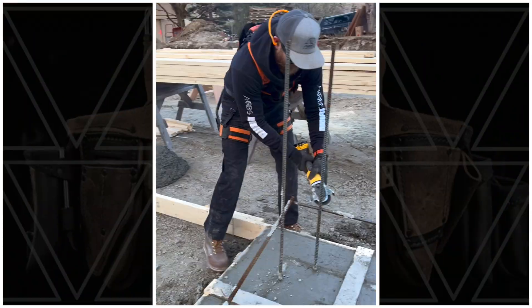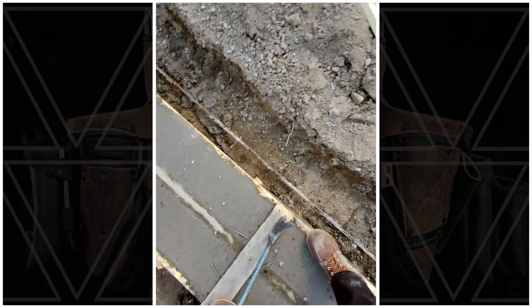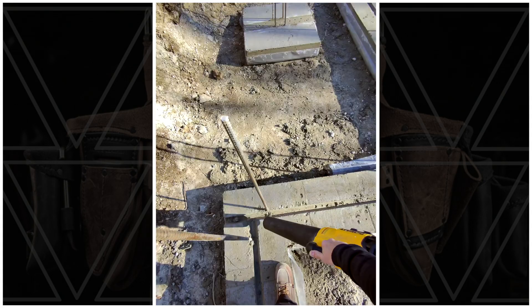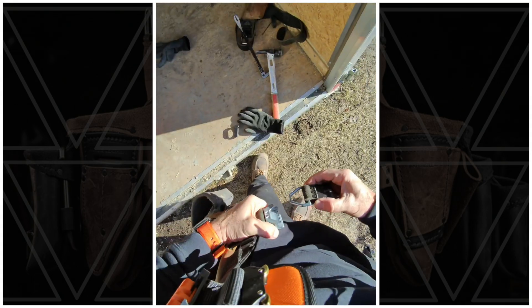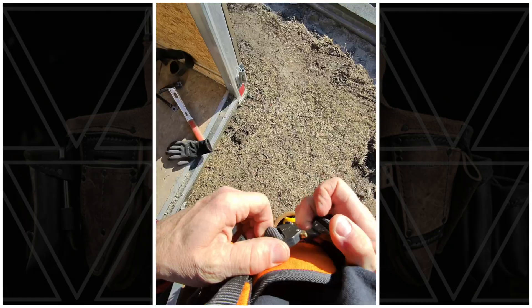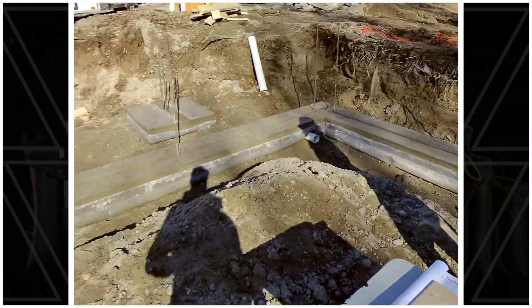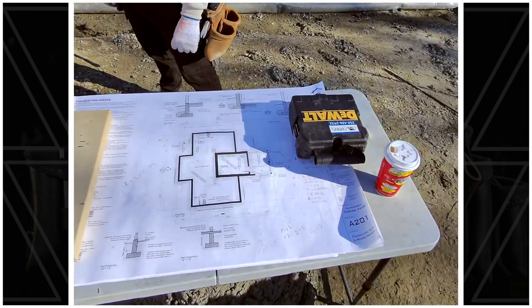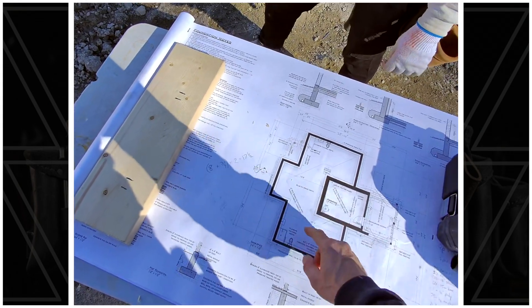Nice morning, get it all stripped. Josh and I are snapping out our footings here. We've got things totally square — we use a little dual 5-beam laser for that — and now I want to get the other side of all of my walls.